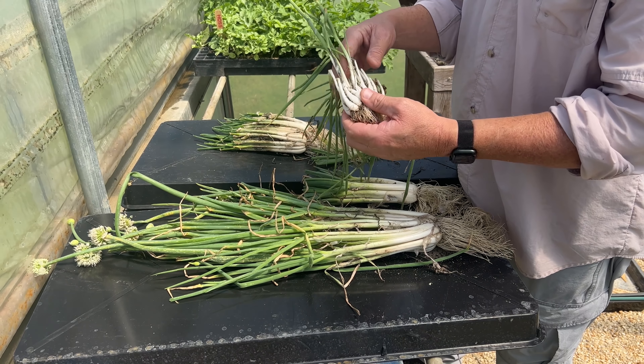We call these the Tom multiplying onions because we named them after Thomas County, Georgia — we figured they needed a name. So there you have it folks, hope you enjoyed this and learned a little bit today about multiplying onions. If you want to learn more about vegetable gardening and growing your own food, check this out.